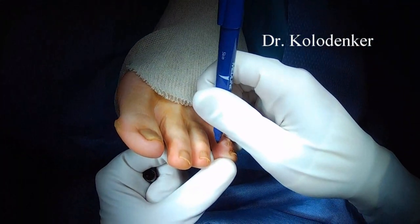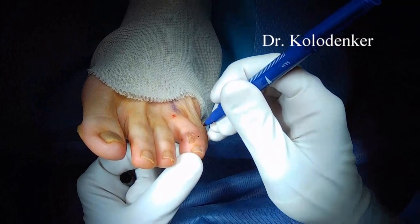Hi, this is Dr. Koldedinker, and I'll go over how to excise a mucoid cyst.